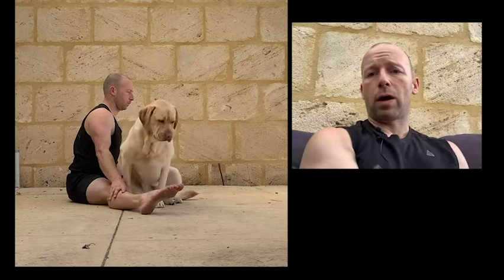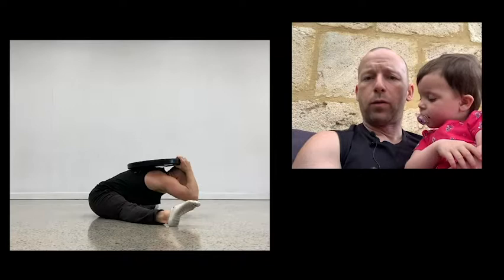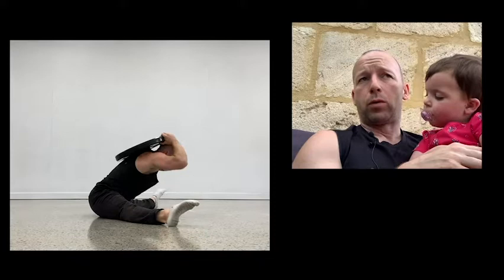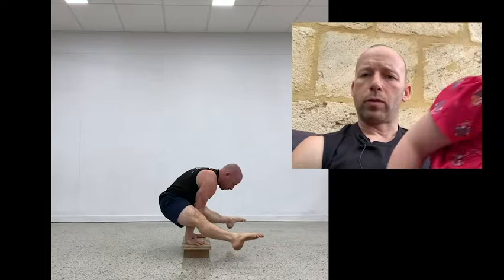The third drill is the straddle L-sit hold itself - get very strong in that bottom position, because that's the position where you have to change direction. You should have the mobility and flexibility to at least sit in a straddle pancake on the floor comfortably, and you should be able to hold the straddle L. If you can't hold the straddle L, don't have the flexibility to sit in a straddle, or don't have a press to handstand yet, work on those things first. Then combine the eccentrics, partial range, and strengthening that straddle L position at the bottom.